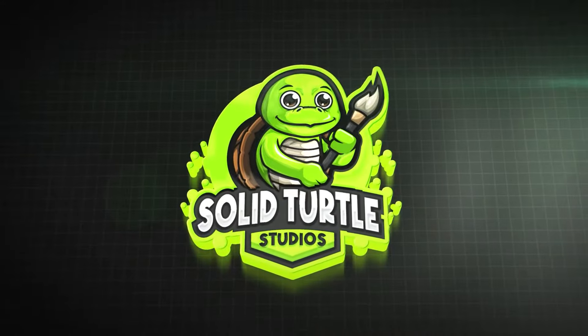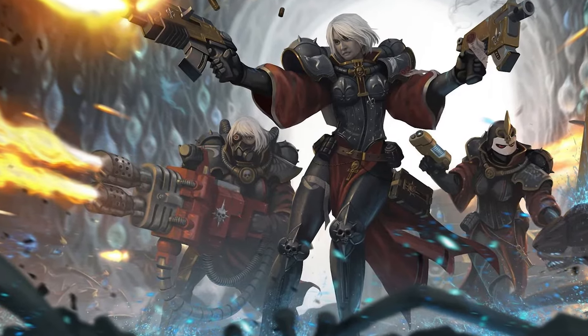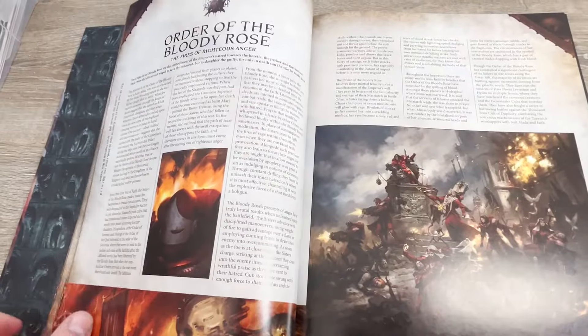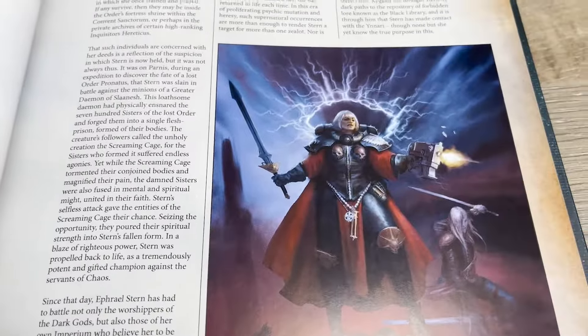Hello and welcome to Solid Turtle Studios. Not so long ago, I started collecting a Sisters of Battle army for Warhammer 40k. They recently got a brand new range of fantastic looking models which was long overdue. As I was going through the codex, reading the lore and forming my first army list, I hit a roadblock.